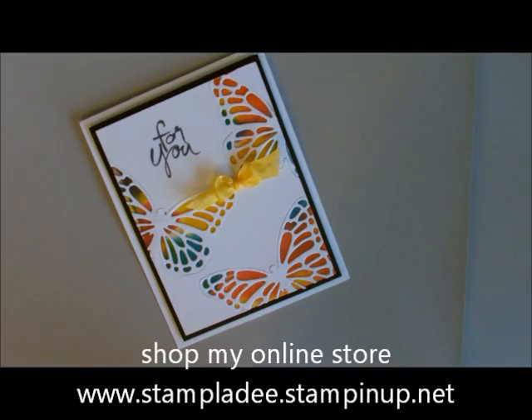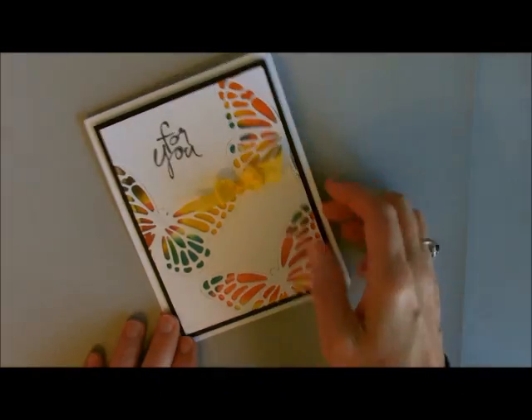Hi Ho Stampers! Welcome back to my studio. This is Deb Velger. I'm a Stampin' Up demonstrator and today I'm going to show you how to do a tie-dye card. It's really elegant and very, very pretty.